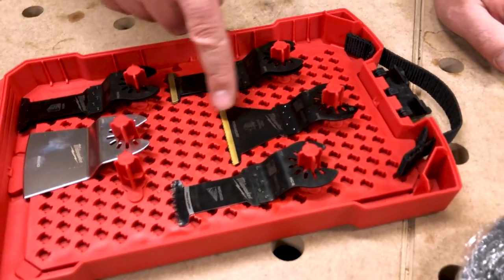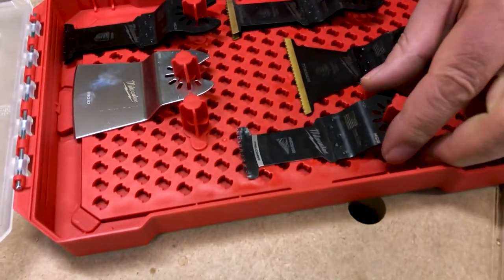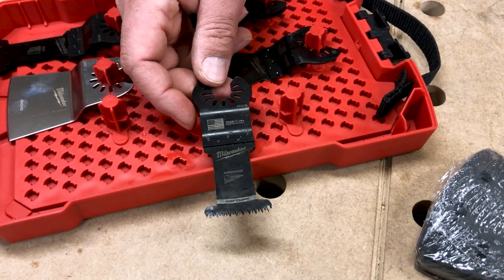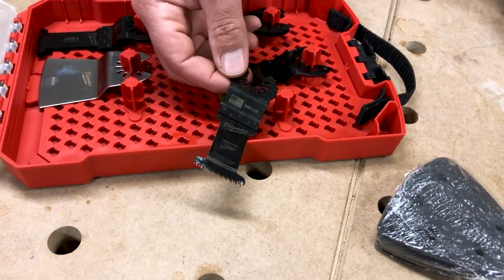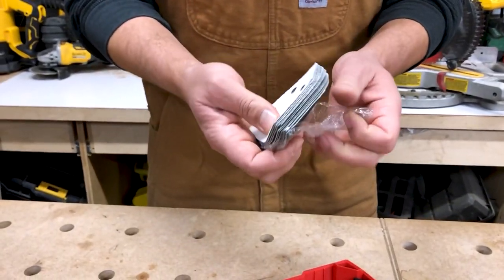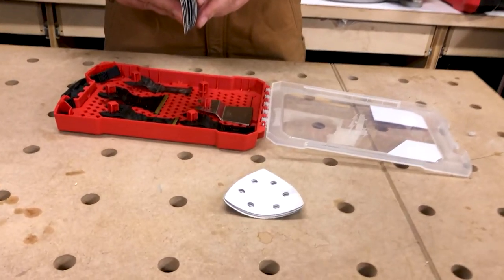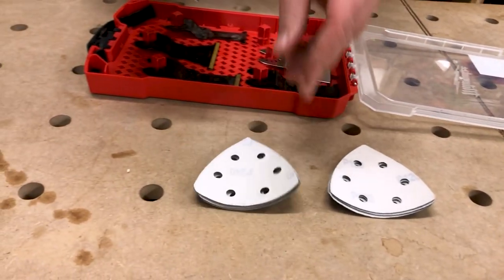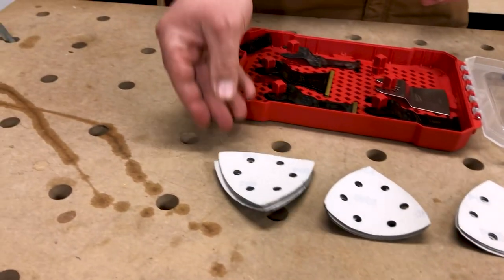You also get a larger blade and one of these really aggressive hardwood blades. This is by far my favorite blade of choice right now — I use this for softwood as well and I love it. For sandpaper, they give you four 60-grit, four 120-grit, and four 240-grit sheets. Note they don't include the sanding pad.